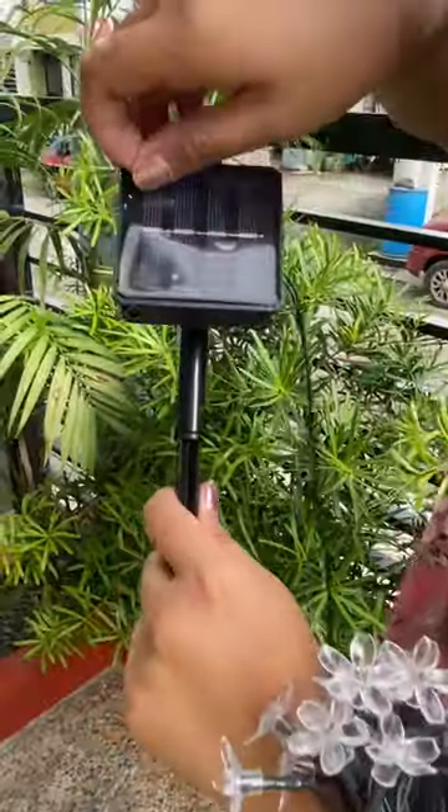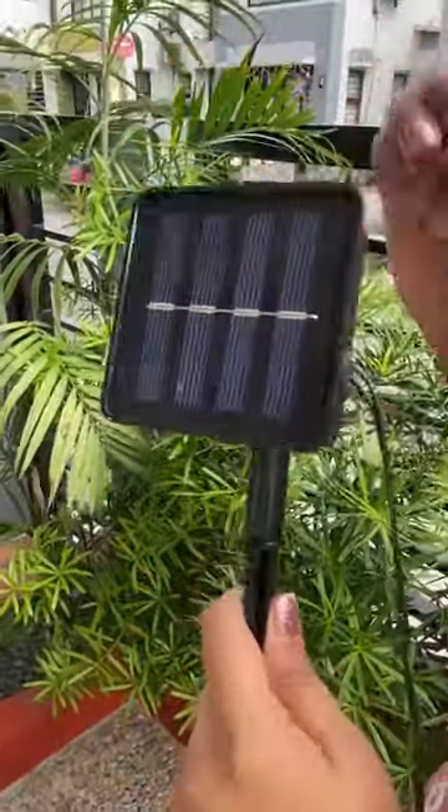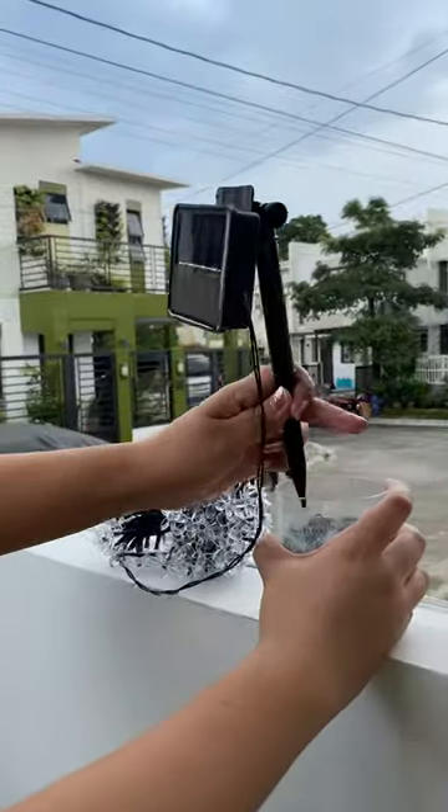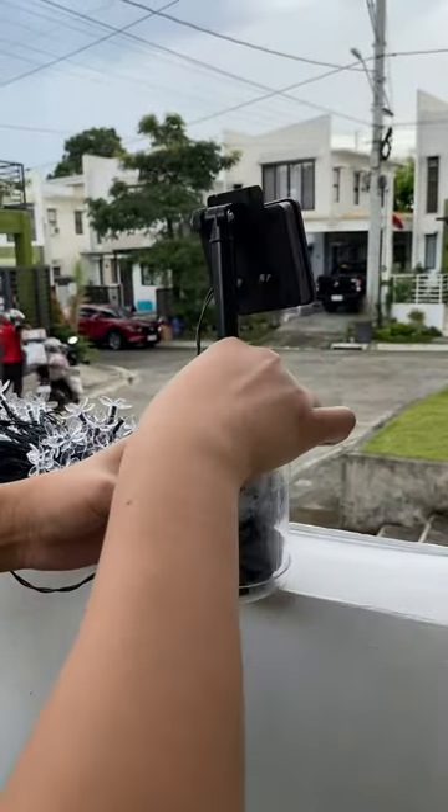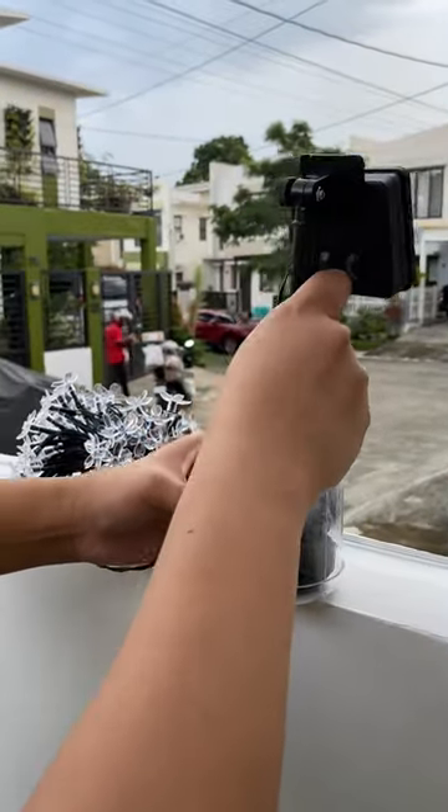Next, remove the film from the solar panel, then install the rod stick into the ground or any area where it can catch sunlight. For me, I use a recycled plastic bottle and pebbles to make the solar panel stand facing the sun.